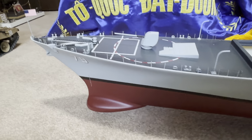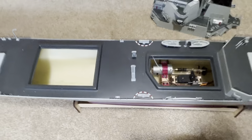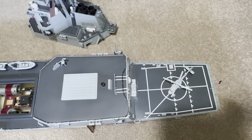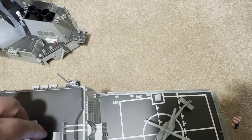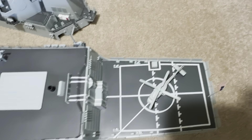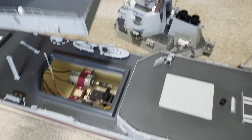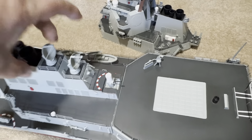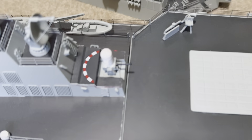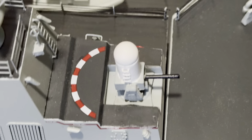I think one day I need to take it out to the lake and play with it. What a beautiful piece — very lightweight. Look at the CIWS, the close-in weapon system.